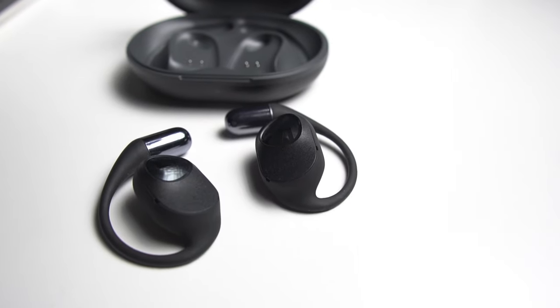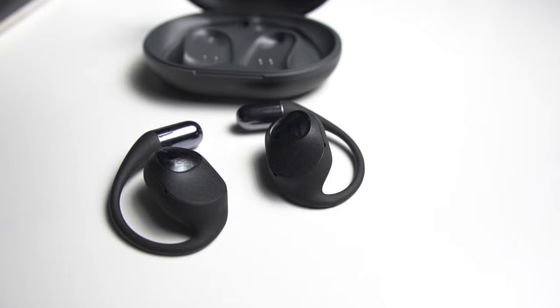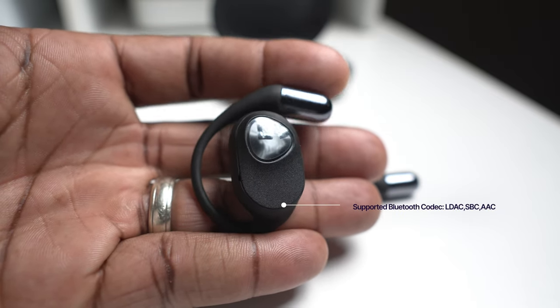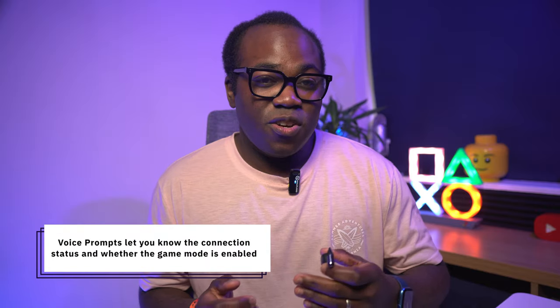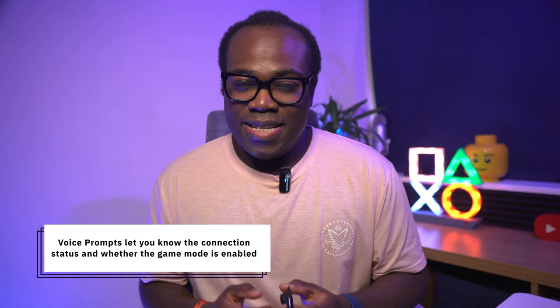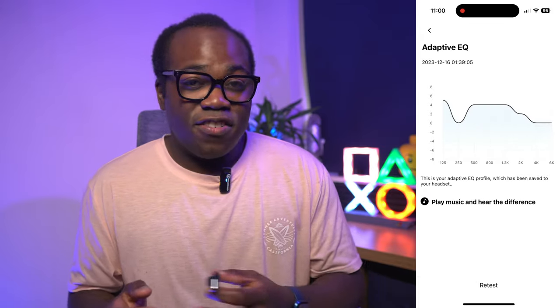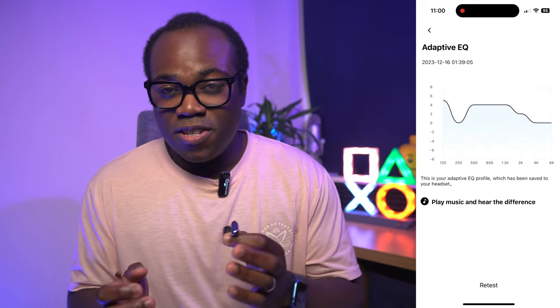Just like many of the latest gadgets such as the iPhone 15 Pro, these use Bluetooth 5.3 connectivity to connect to your devices. The sound quality is surprisingly good for an open-ear earbud. They have a 16.2mm driver that delivers bass-boosting technology which enhances low frequencies and makes the sound more punchy and dynamic. Through the Soundpeats app they also support custom EQ settings where you can choose from nine presets, customise your own preset, or have the adaptive EQ tailored to your hearing after taking a test to establish the parameters of your hearing.